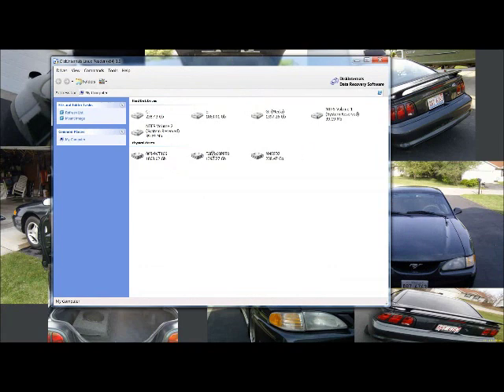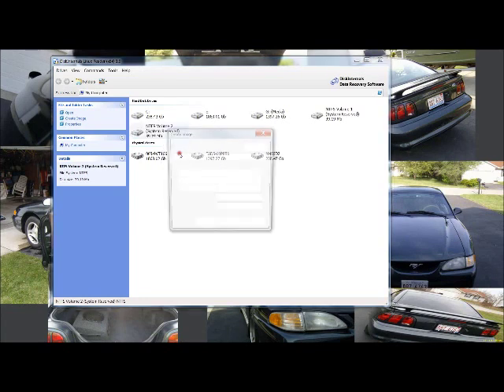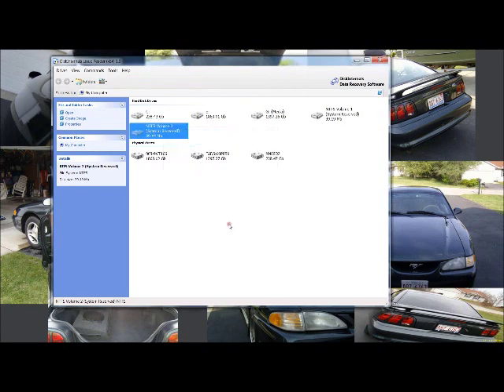When you have your Linux hard drive plugged in — from the Black Armor NAS 110 or 220, basically any of the Black Armor boxes — the software will show it appearing as two or three drives, which is actually just one hard drive partitioned a few times. All you're going to do is right-click on the drive, hit 'Create Image,' and it will ask you where you want to save it. Hit save, then save again, and it will run through its process and save the whole drive as an image.